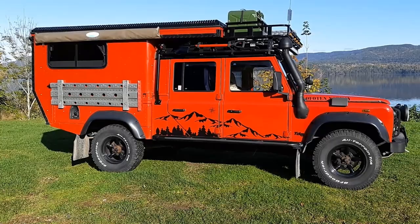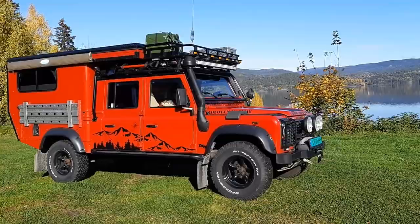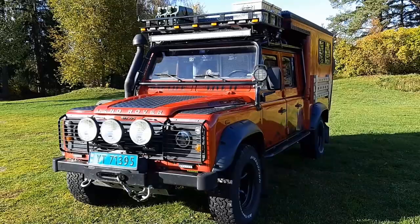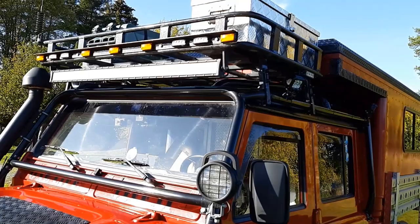It's a '99 TD5 Defender 130 converted from a crew cab pickup into a camper. I finished it in spring and used it for camping this summer — it works very well as a camper.